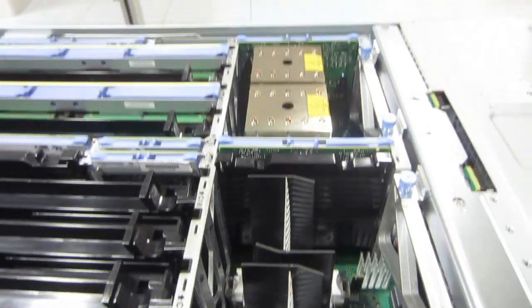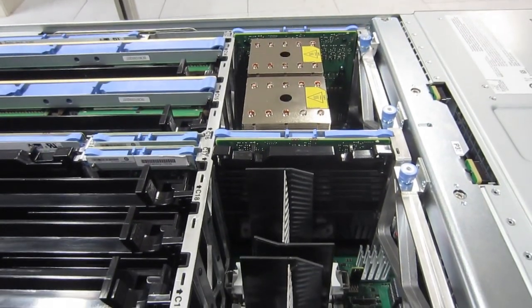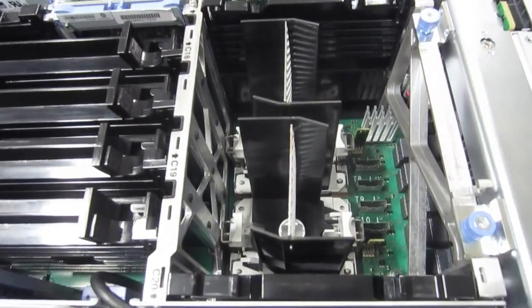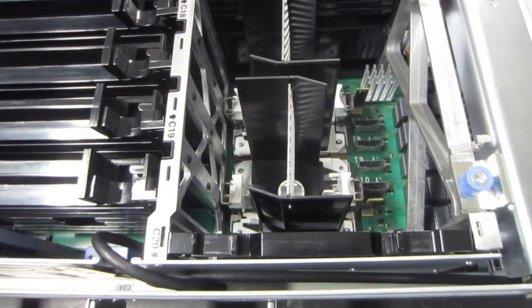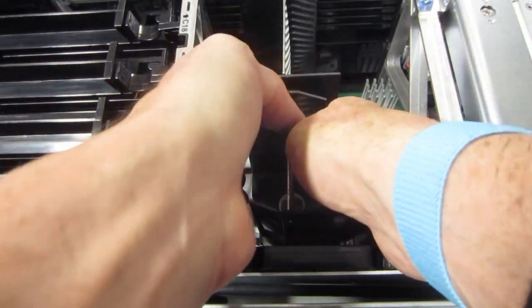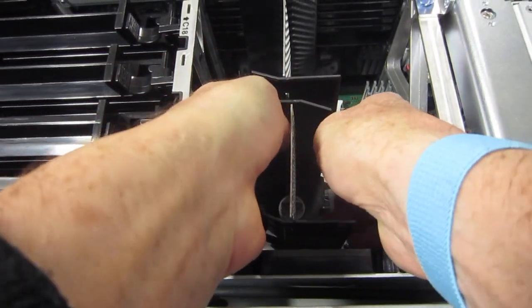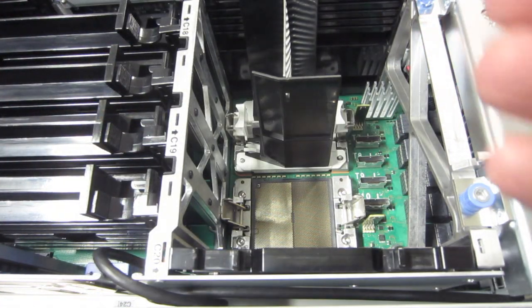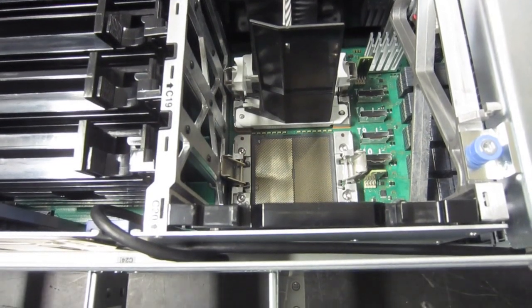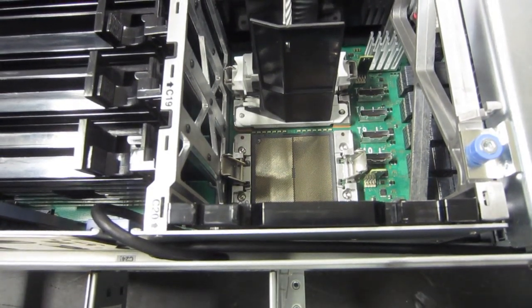Now we've got a view into the CPU bay. At the far end we have the two real CPUs and heatsinks; closer to us we have the dummies. Mike's going to pull one of these out so we can see where the socket is below. Customers will be able to upgrade the machines from two sockets to four in the future, probably in Q4 2018. You can do it yourself or hire an IBM CE to do it for you.